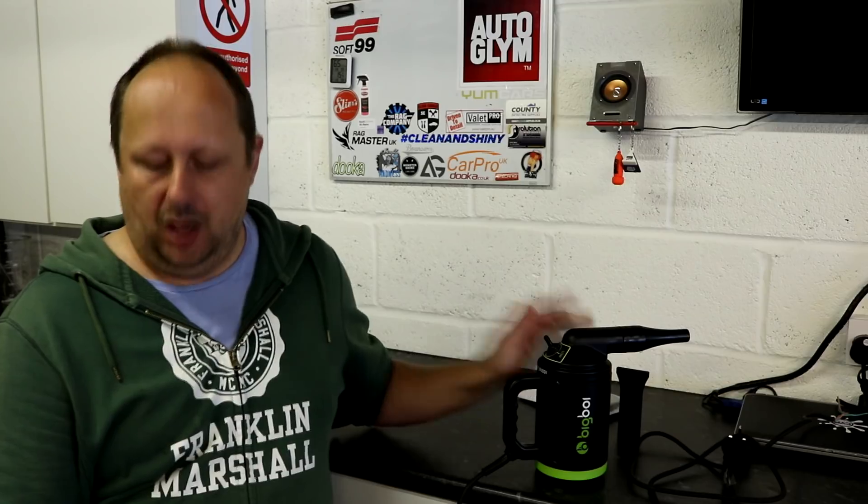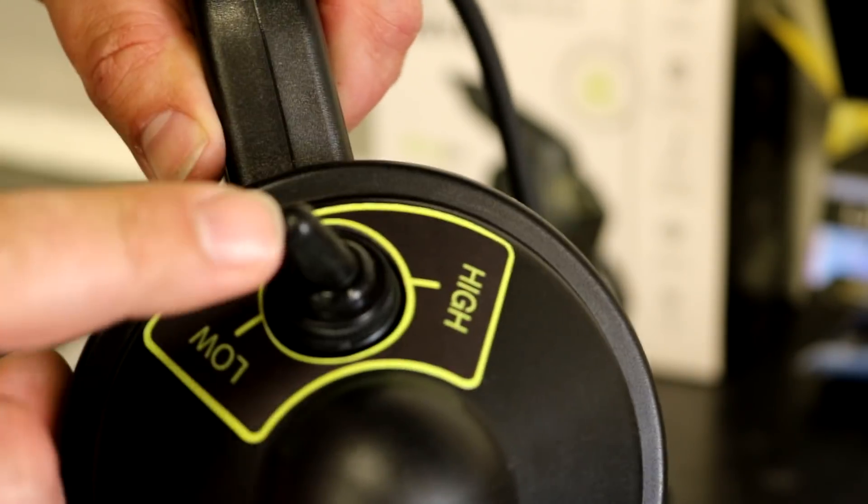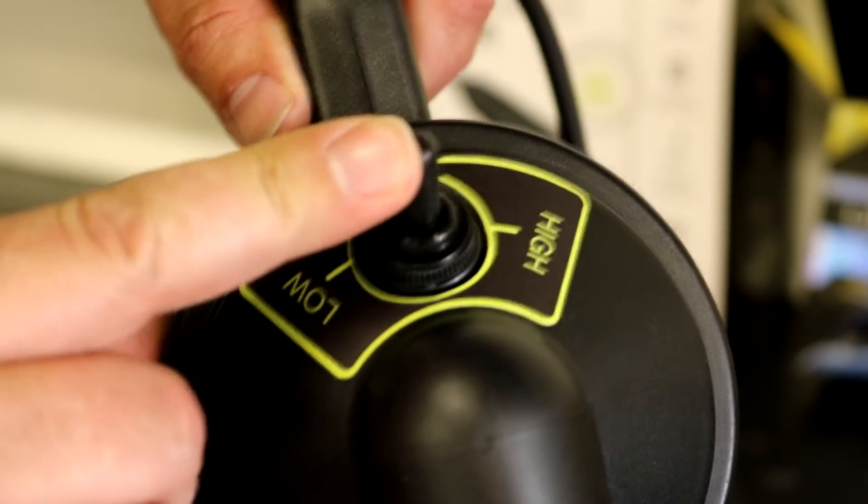It's got two speeds, low and high, with a speed range of 77 to 250 kilometres per hour, which translates to around 45 to 155 miles per hour. It's more about the flow and how much air it's putting through than the speed. That's pretty much all the specs. Now we're going to get stuck into the important stuff — what I think about it and blowers in general.